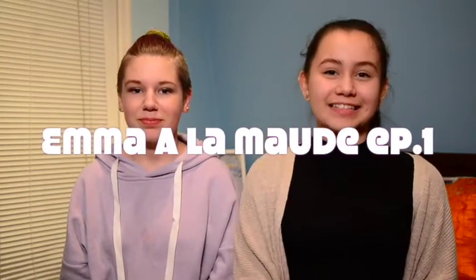Hey guys, it's Emma, and today I'll be testing out Asian candy. I am here with my friend Charlotte, who also has a YouTube channel, so I'll be sure to link her channel down below. Make sure to subscribe and like her videos, and let's get on to the video!